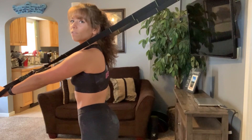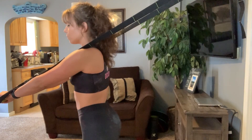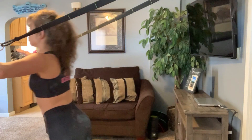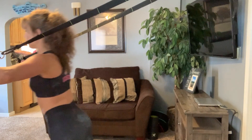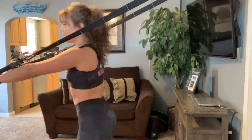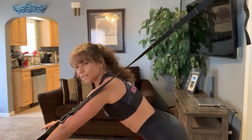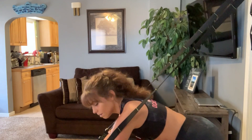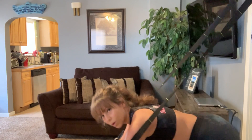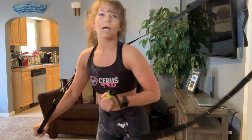I love how much you can modify when you're using TRX straps. If you are just beginning and you want to stand up straight, you can totally do push-ups while standing up straight. Every single step that you take back is going to make your push-up more challenging. I think that's 10 steps back, so that's like 10 levels of modification. Ultimately if you get all the way down, it's like doing a regular push-up, only harder because the straps are not stable.